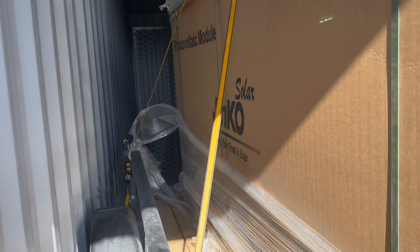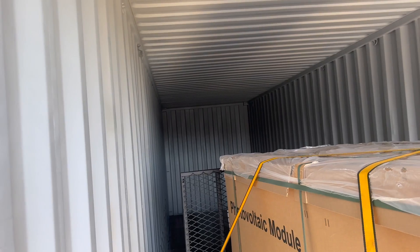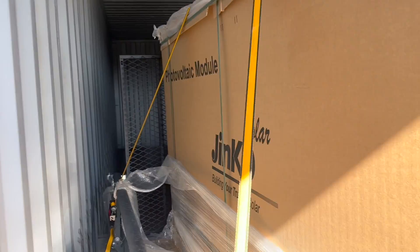We just got a bunch of panels from a good friend and we're going to try and figure out how to unload them. They're pretty big, pretty heavy, and we got to get them off the trailer so we can pick up some more stuff. We have them on a trailer and an empty shipping container behind us.